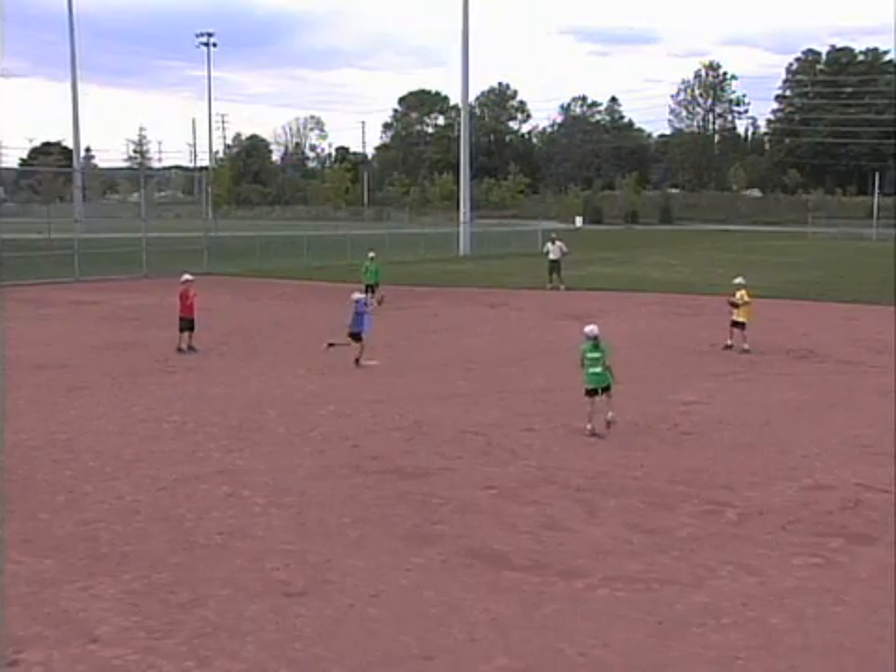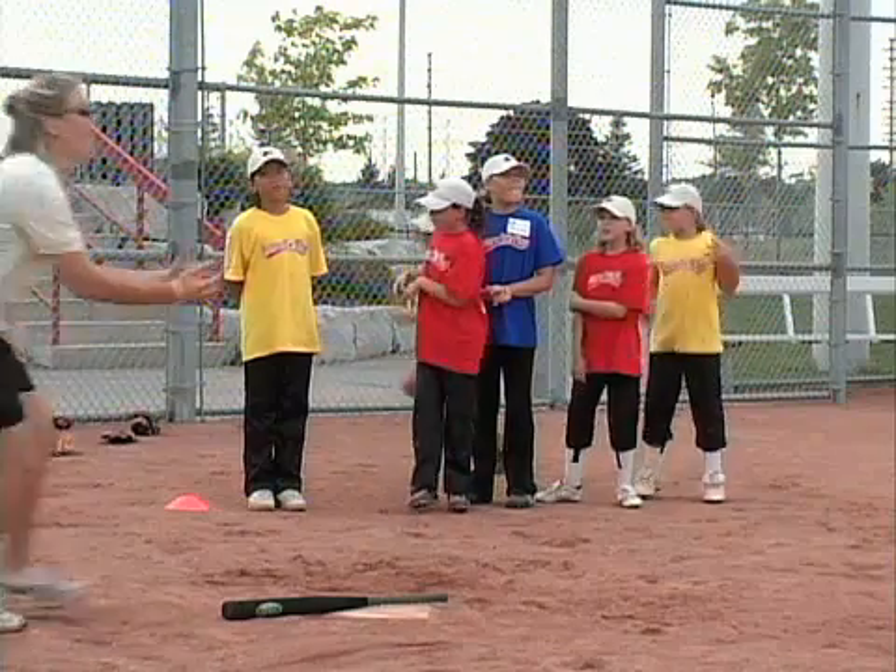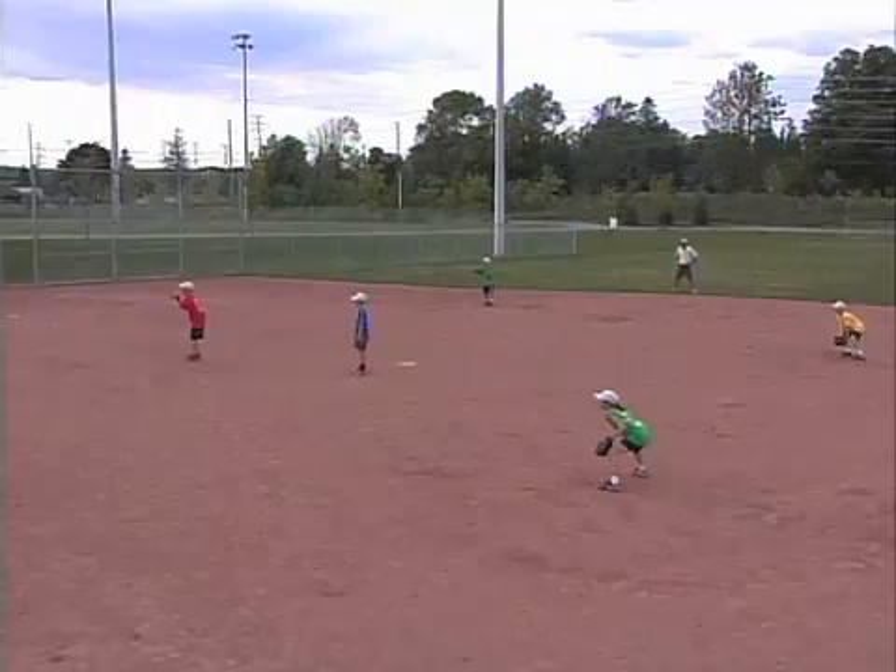Meanwhile, the fielders have to throw the ball to everyone in the field before throwing it home to stop the batter. Switch sides after every offensive player has batted.